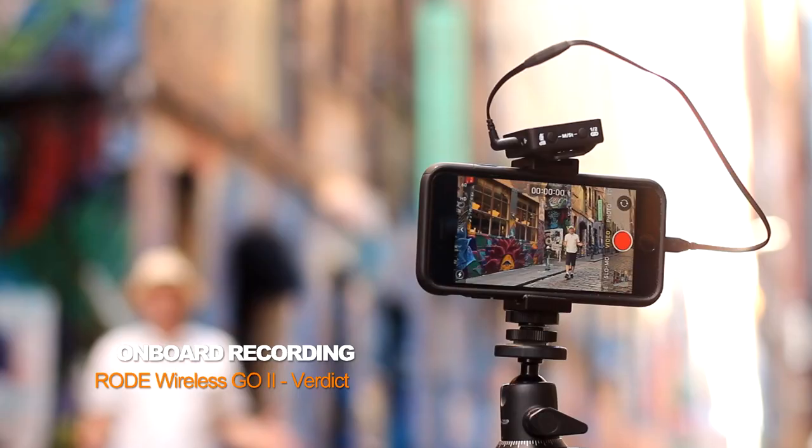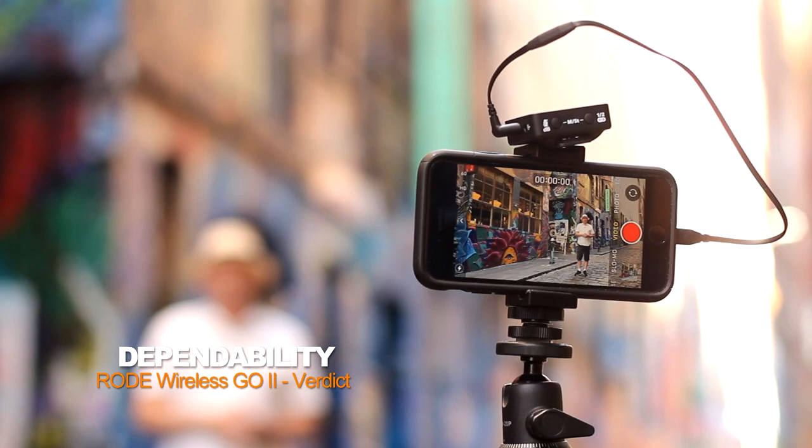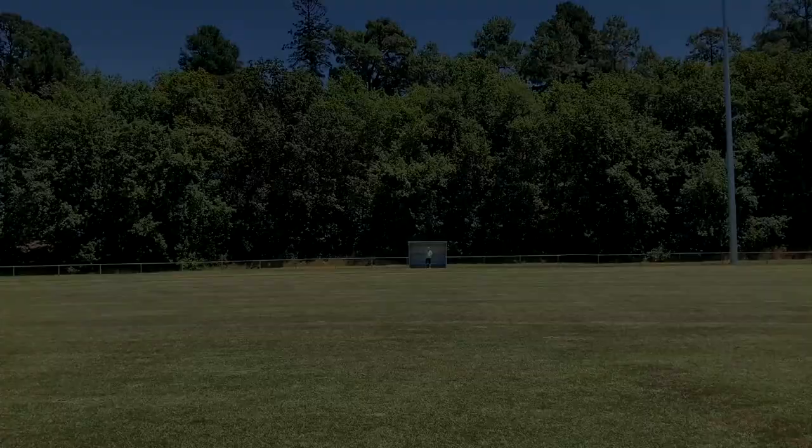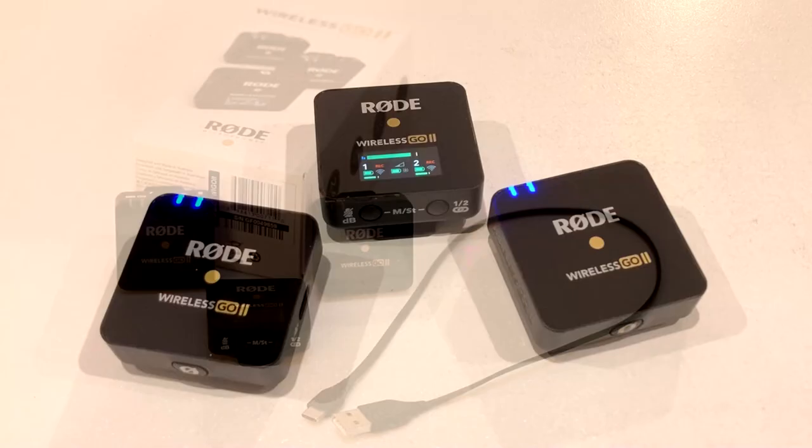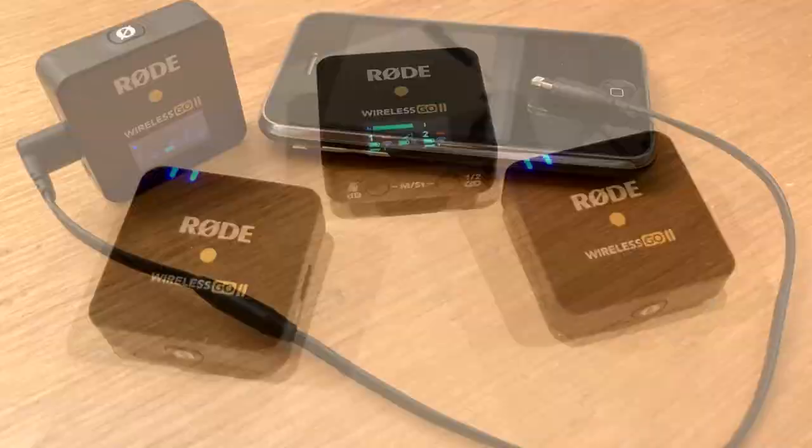So now I'm over 50 meters away from the Rode Wireless GO 2 receiver. Let's have a look at the plug and play ease of use of the Wireless GO 2. You take the receiver and two transmitters out of the box, turn them on and they pair instantly.